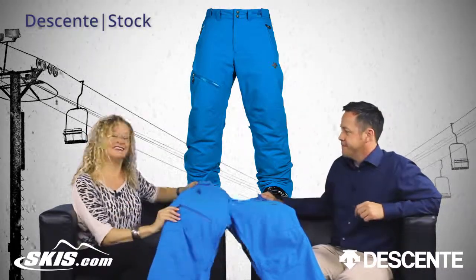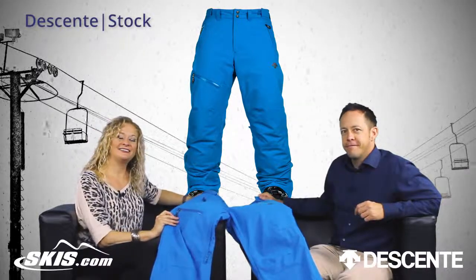Awesome. Thanks so much for coming in. This is the Stock Pant and this is Slope Style.